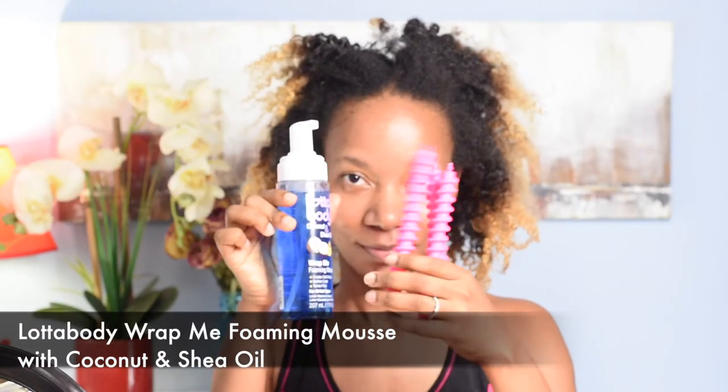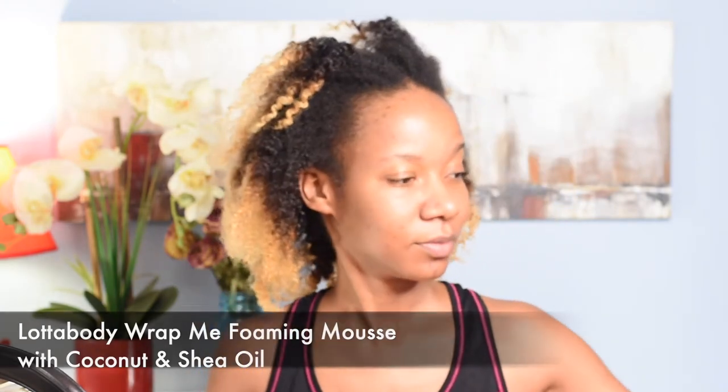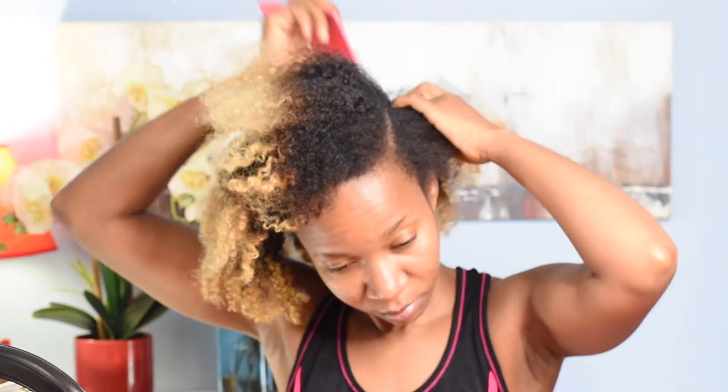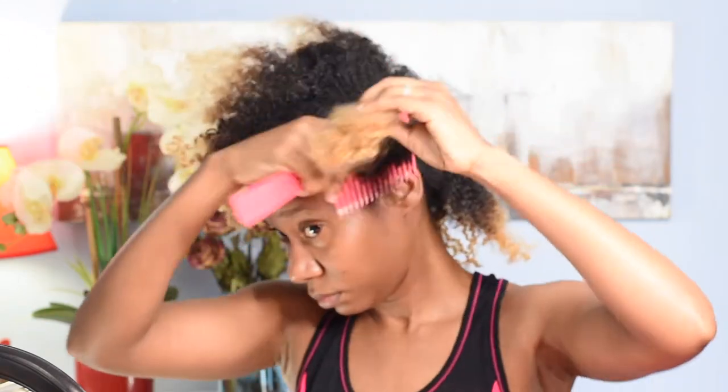Hey guys, welcome back to another video. Before we begin, I just wanted to say sorry for the blur going on right here — autofocus was not acting right last night, but it all gets fixed towards the end. For this video I'll be using the spiral perm rods along with the Lotto Body foaming mousse, and I'll be trying that for the first time.